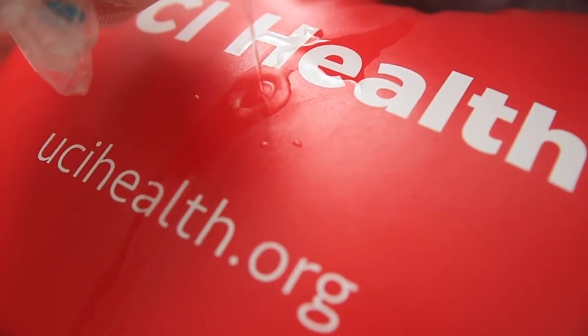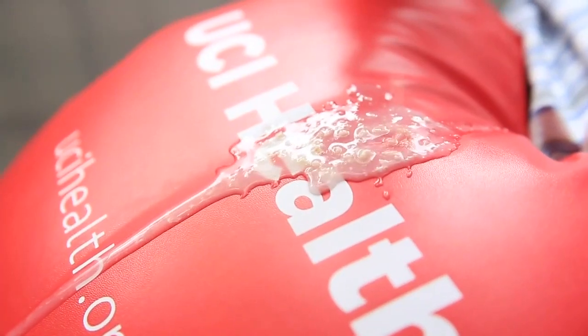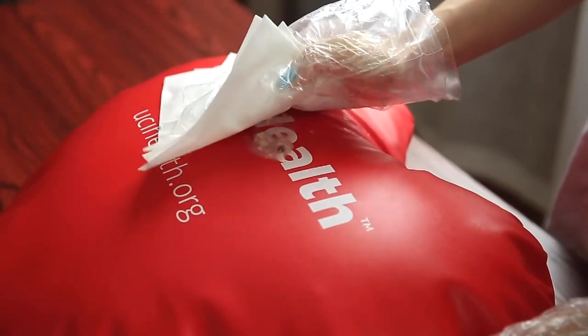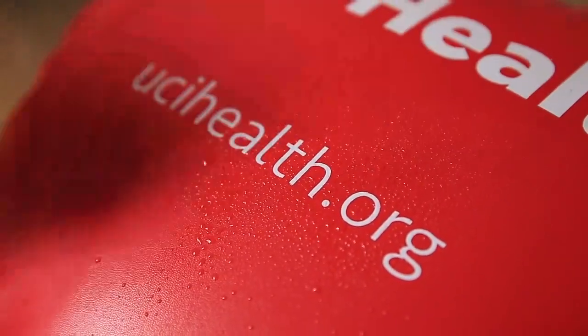When water, drinks, or vomit gets on the vinyl pillow, the waterproof cover stops the penetration. To clean it for instant-safe reuse, wipe and rub it with a cloth, then spray it with disinfectant. No backup pillows needed!